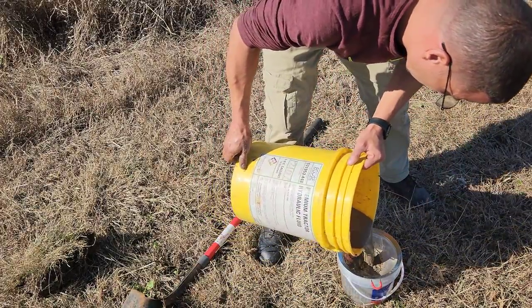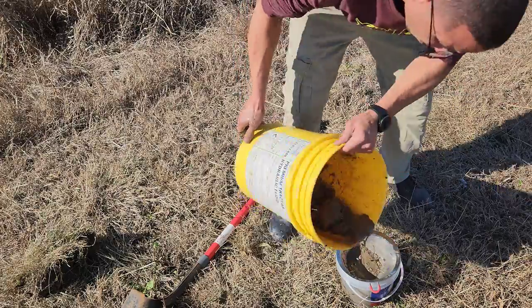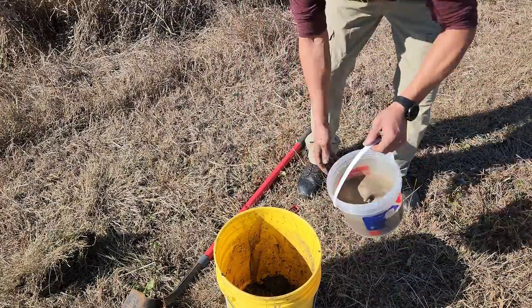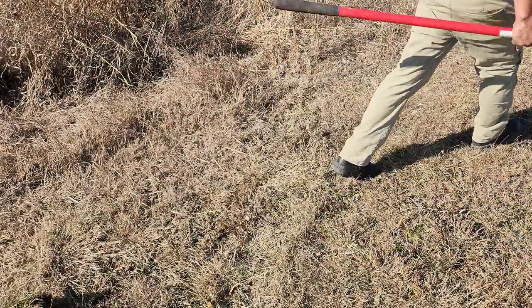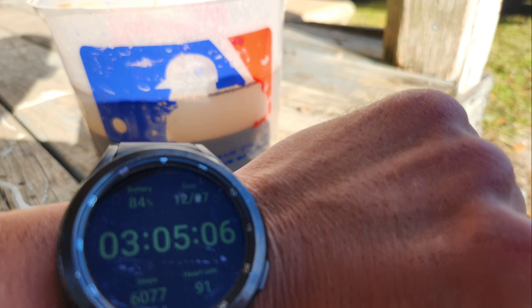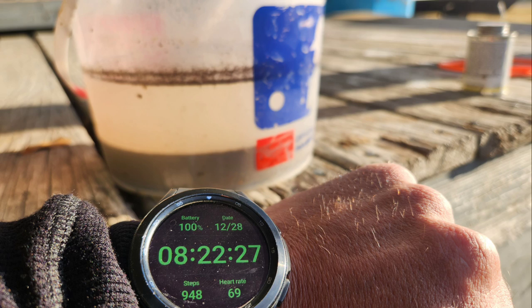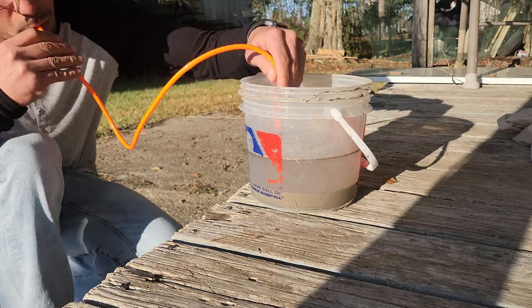Then you're gonna put a strainer and strain the clay through it to get all the trash and debris out. I probably should have gone back and forth a few more times to get it a little cleaner, but it is what it is. We let it sit — this is right when we did it, an hour later, and then 24 hours from that.